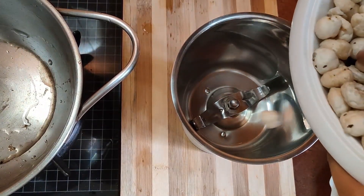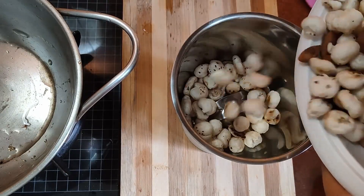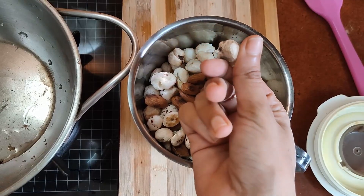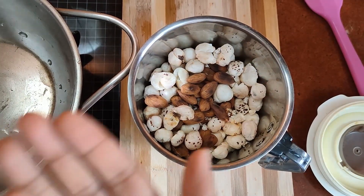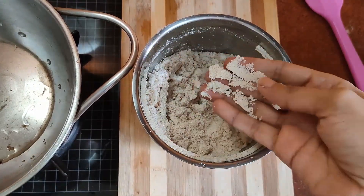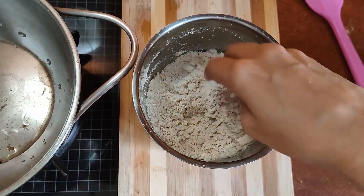Now we are going to grind the fox nuts and the almonds. While grinding, add an inch of dry ginger, which is excellent for the winters and very good for cough and cold, and two cardamoms. Dry grind them into a powder.